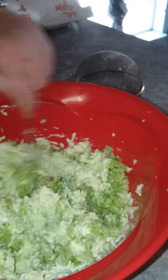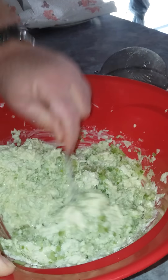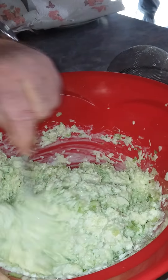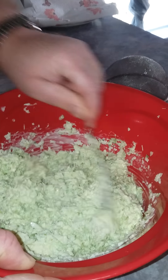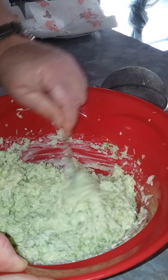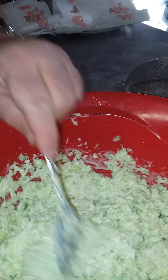Just look at that color in there — nice and green. That's what this cabbage should look like when it's done: a good homemade North Carolina coleslaw. It's sweet, it's got a little bite of lemon and mustard in it, and it's very delicious. And there she is — taste test time.